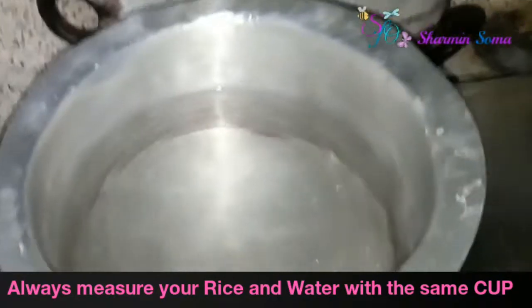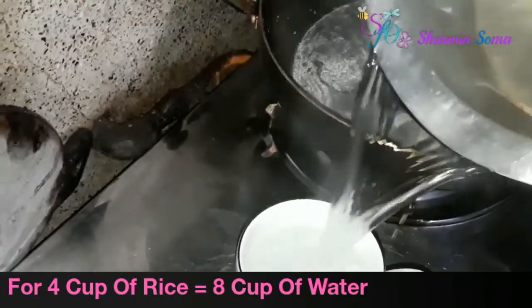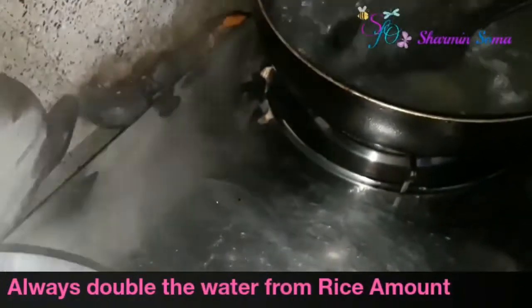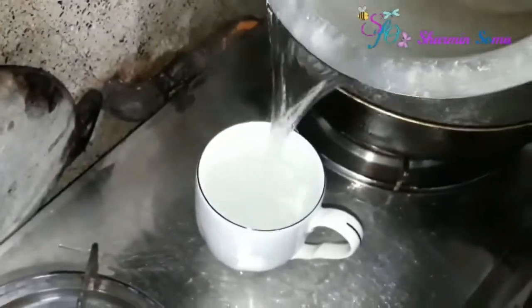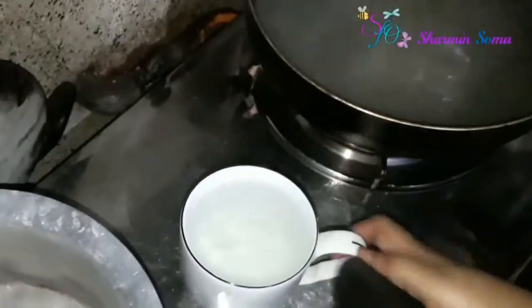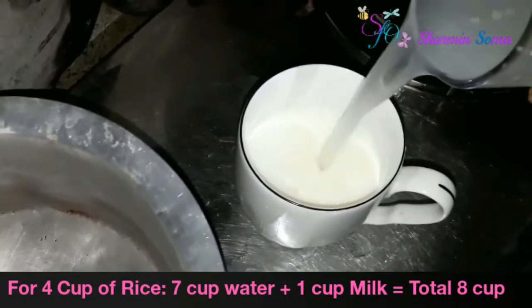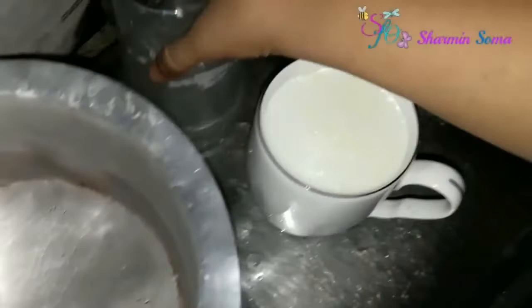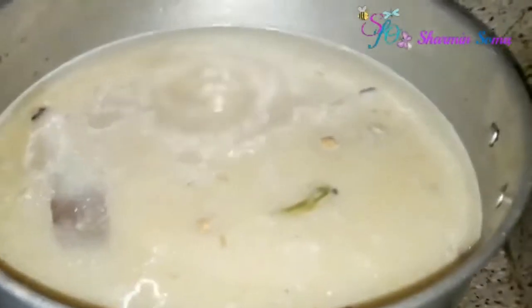Now we are going to add the rice and the water. You have to add hot water. Always measure your rice and water with the same cup. I took 4 cups of rice, so I'm going to double it — that means 8 cups of water. I'm taking 7 cups of water and 1 cup of milk. If you don't want to add milk, use 8 cups of water instead.